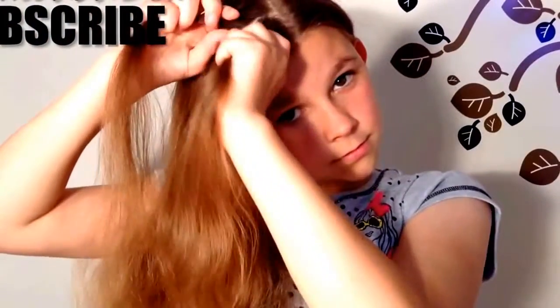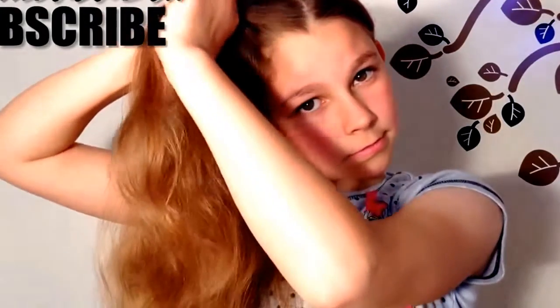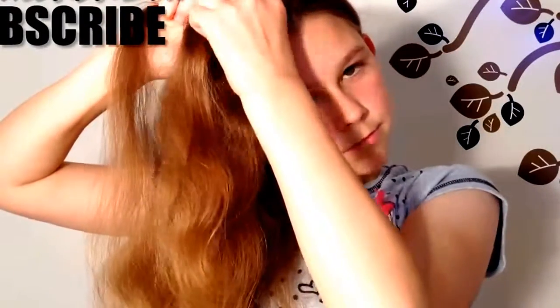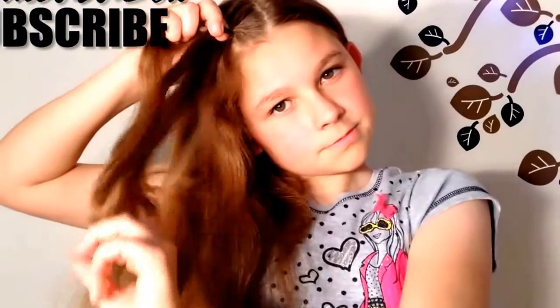Start the lace braid by taking a strand of hair and dividing it into three equal parts. Cross the right strand over the middle, then the left strand over the middle, and again with the right.